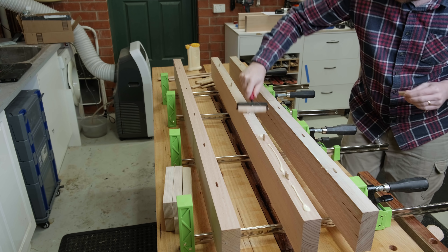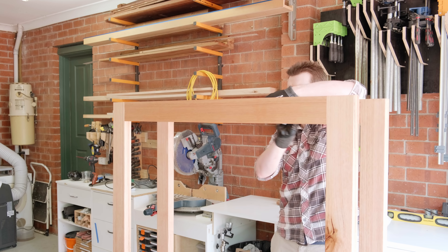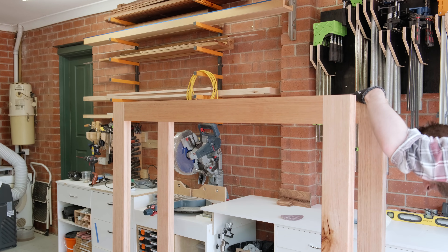Another advantage of hide glue is the way it lubricates the joint. This very tight fitting set of dominoes needs hammering in when dry, but with hide glue it's able to be pushed in by hand. Because of the length, I had to resort to pipe clamps joined together. With the table upside down on the workbench, screws for the Z-clips can be pre-drilled.